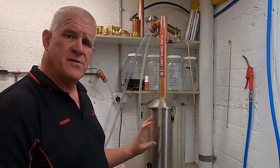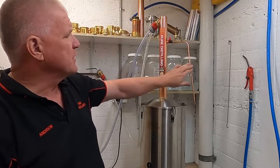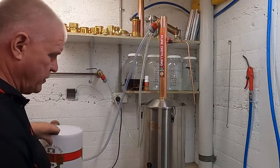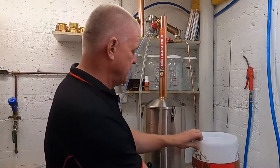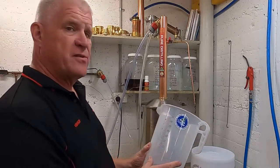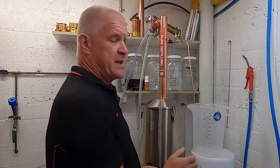While that's starting to warm up, let's get our collection side of things ready. We've made sure that the product tube is sloping slightly downwards. We can use an upturned filter bucket as a base and our Pormax measuring jug to collect the heads. We want to collect about 100 mils.